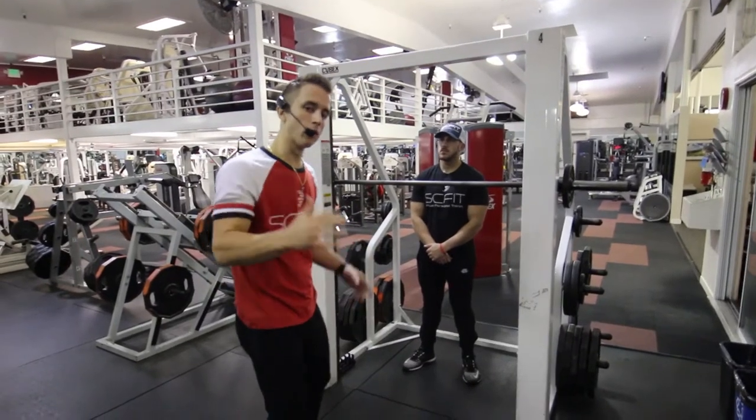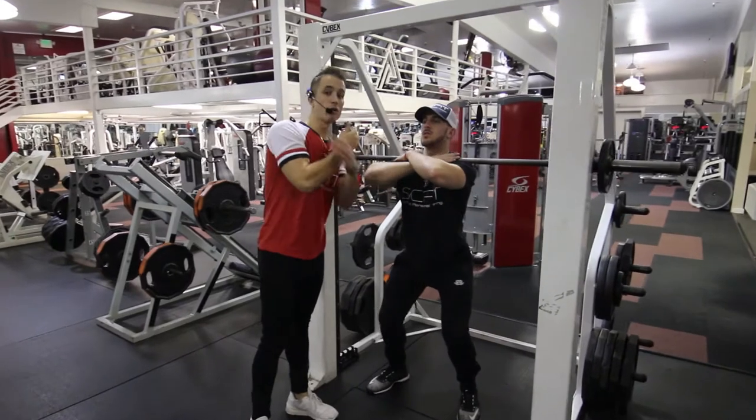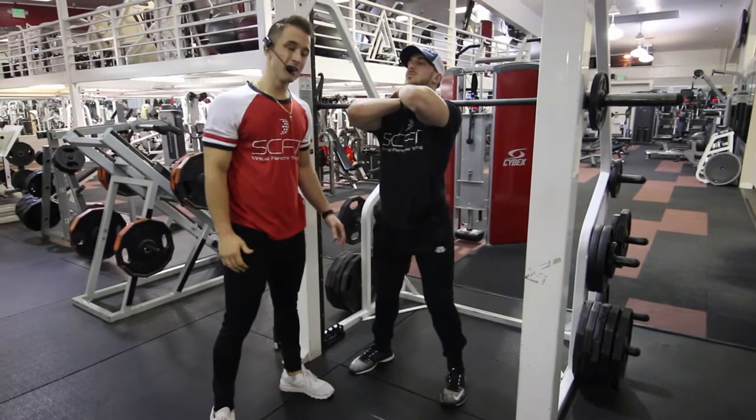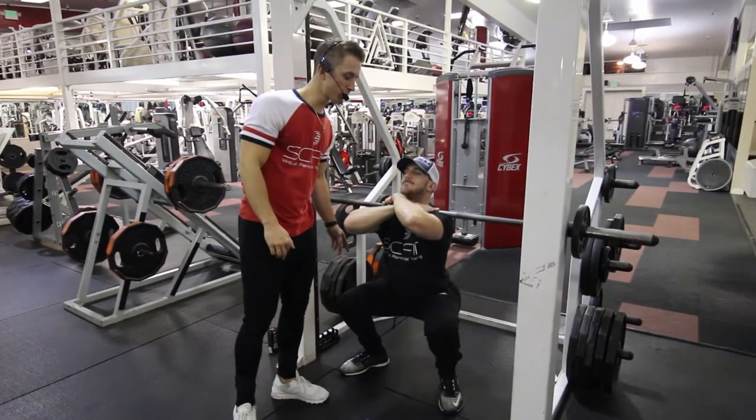This exercise is called the Smith Machine front squat. First, he's going to come up underneath the barbell, crossing his hands so it's rested on the top of his chest. He's going to squat down, bending his legs 90 degrees, making sure that his knees don't come over the top of his toes.